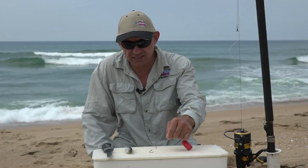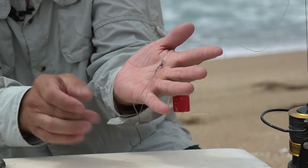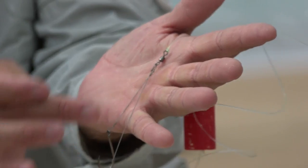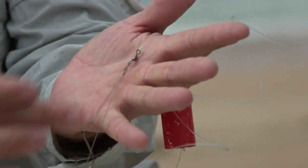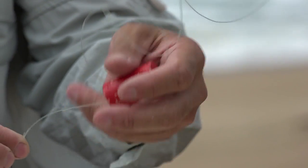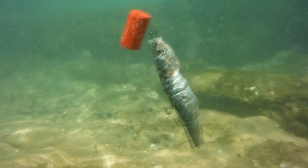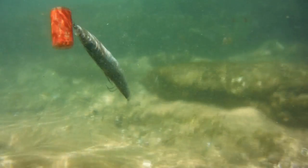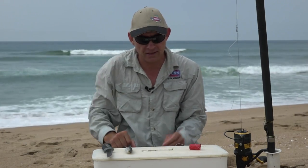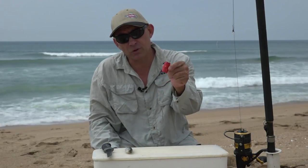A very simple little trace — two hooks, both number six steel. Not very big hooks; you don't need very big hooks — to a swivel, and then from a swivel to a piece of nylon and a float. The purpose of the float is to lift your bait off the ground. Shad likes to feed in the mid-water, a metre or so above the ground, so you want to lift your bait and get it into the zone where they swim and feed.